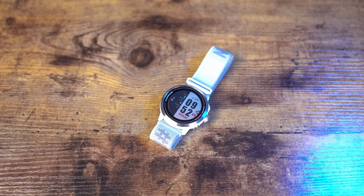The Coros Apex 2 is a pretty awesome watch packed into a pretty good-sized package. It doesn't weigh a lot — we'll get to the specifics here in a little bit. But what's new? What is different from the Apex 46 and the Apex 42? What's different about this watch and why should you get it? Let's take a look.